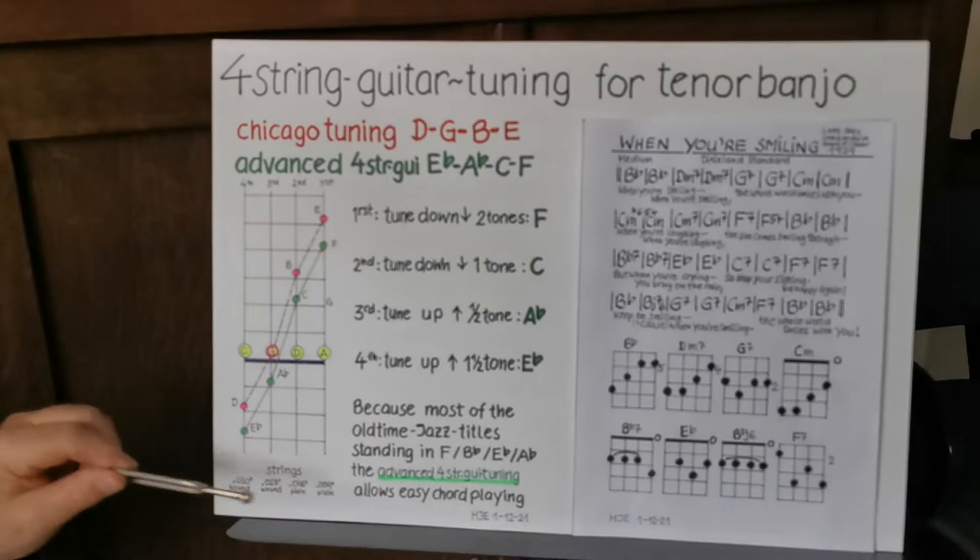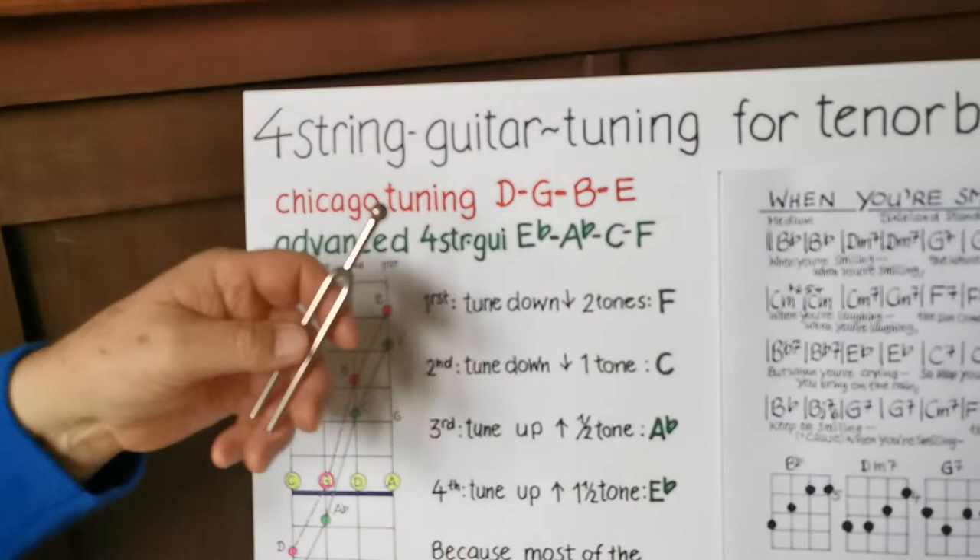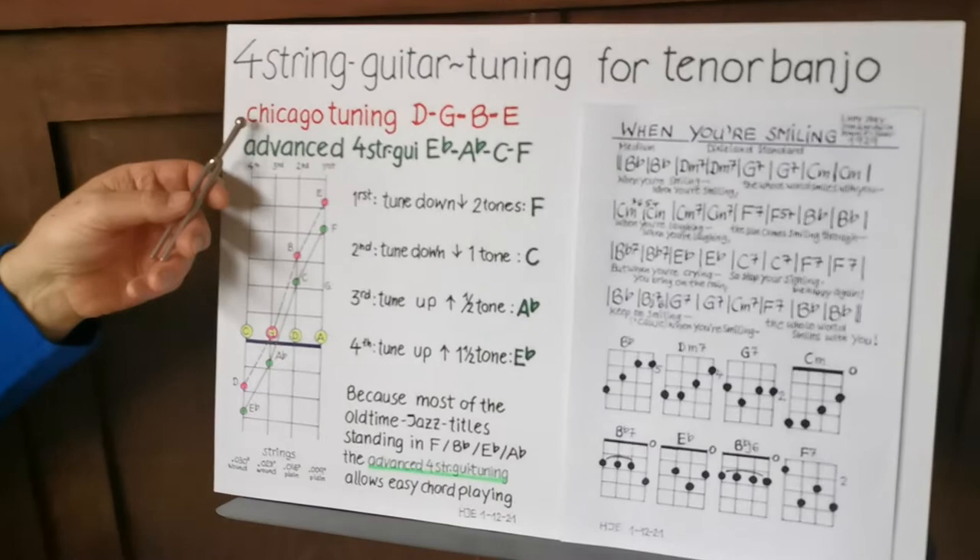Hello banjo friends! Today we have the four-string guitar tuning for tenor banjo. In my video on 'Sunny Side of the Street,' I demonstrated how to get the Chicago tuning from the plectrum banjo. Today we have the tenor banjo four-string guitar tuning.